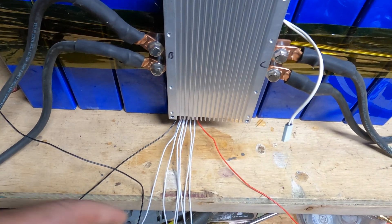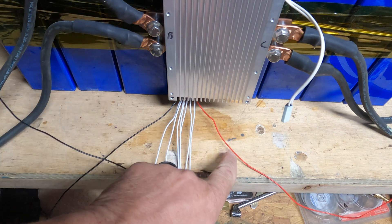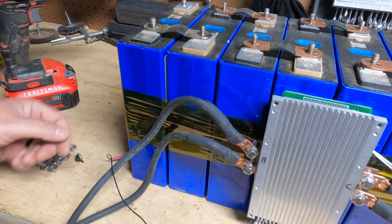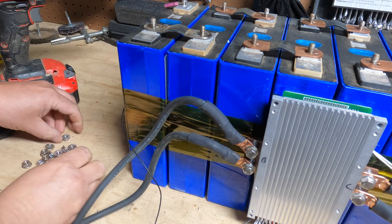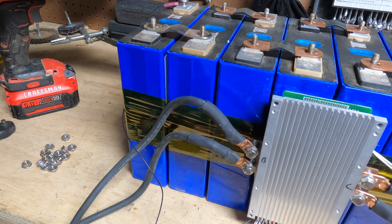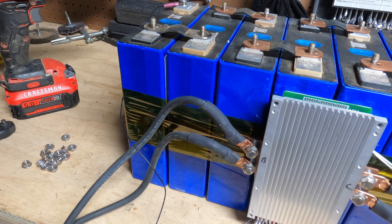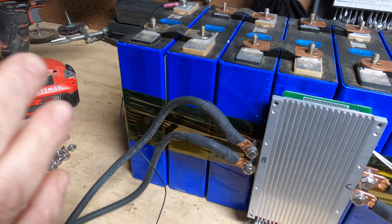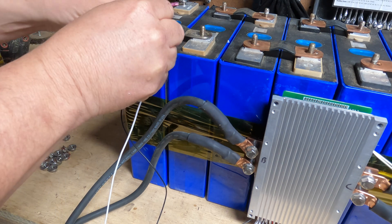Let's go back to our BMS. Remember, we have all these leads on the bottom. The black is going to be our negative that we put on first, and the red is going to be our positive that we put on last. We're going to go to our first cell and take the black wire — which is negative — and put it on there. I'm temporarily putting on a nut, because we'll add the bus bars later. Then we take wire number one, the white wire, and also put it on that same first cell — the positive terminal. Some BMSs have all the same color; on this one only the last wire is red, the rest are white, and they are all positive.